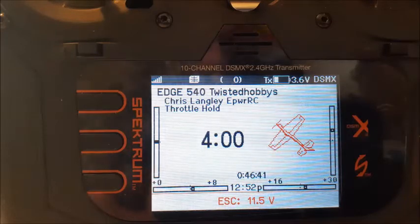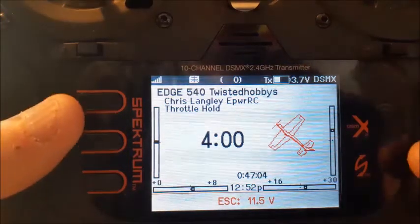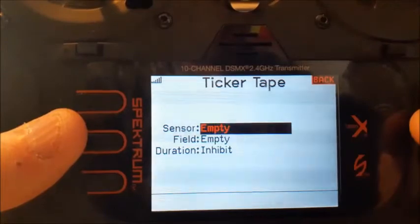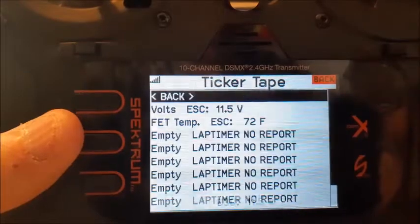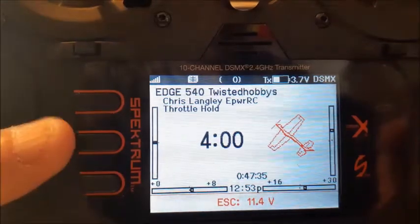It shows 11.5 volts and should disappear after 10 seconds. It may actually stay if you have just one set up, but you can set up multiple. Let's go back to the function bar ticker tape and also enable the EHC temperature — let's set that for five seconds. Now back on the main screen you can see both: there's the temperature at 72 degrees, and there's the EHC voltage. So that works.